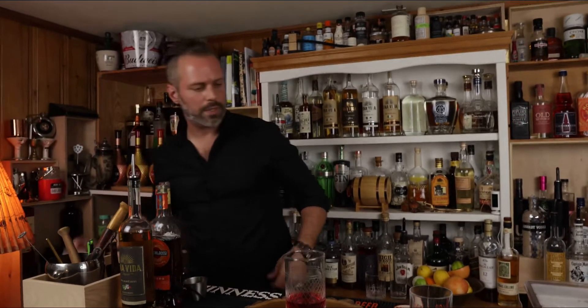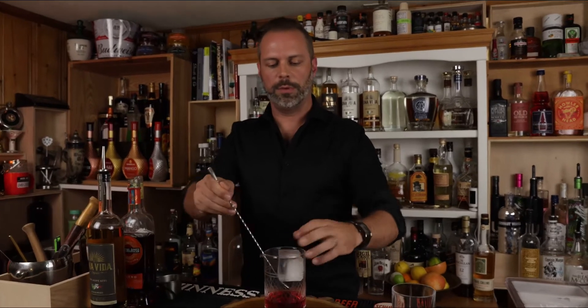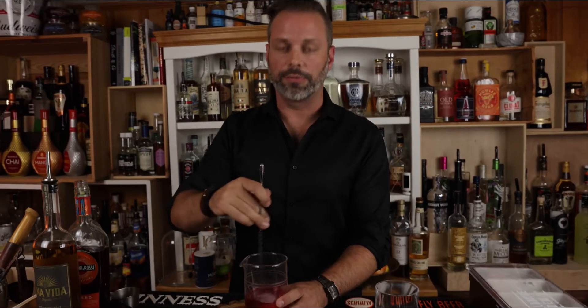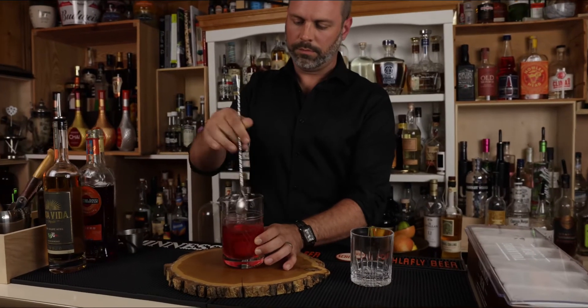So now we're going to throw in a solid ice block. You want to put your bar spoon in so it doesn't splash all over you. And we're going to stir for about 20 seconds or until a little frosty.